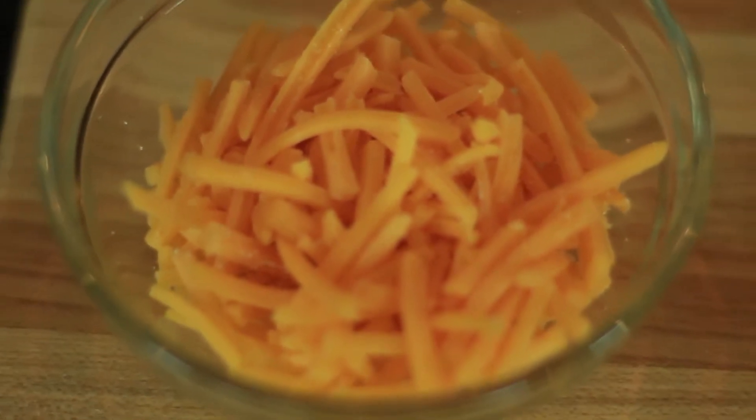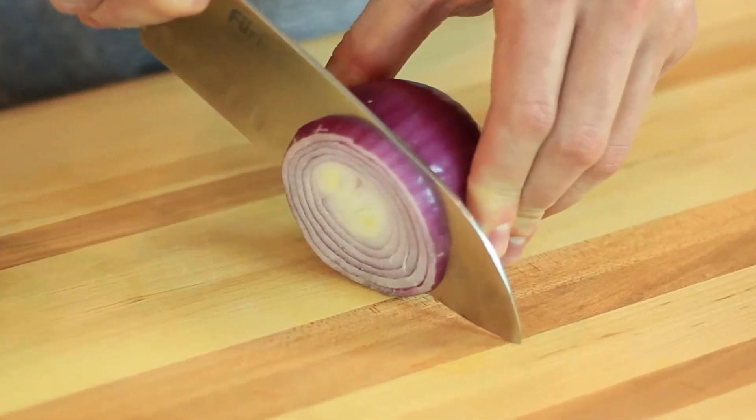Next we are going to add a quarter cup of fat free cheddar cheese — a lot of places don't have it shredded, so always look for the slices as well. Add a thin slice of red onions.